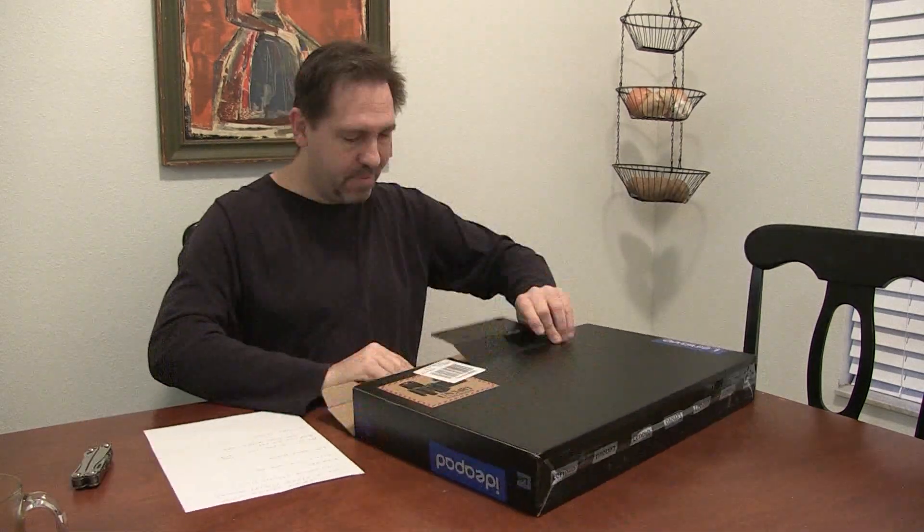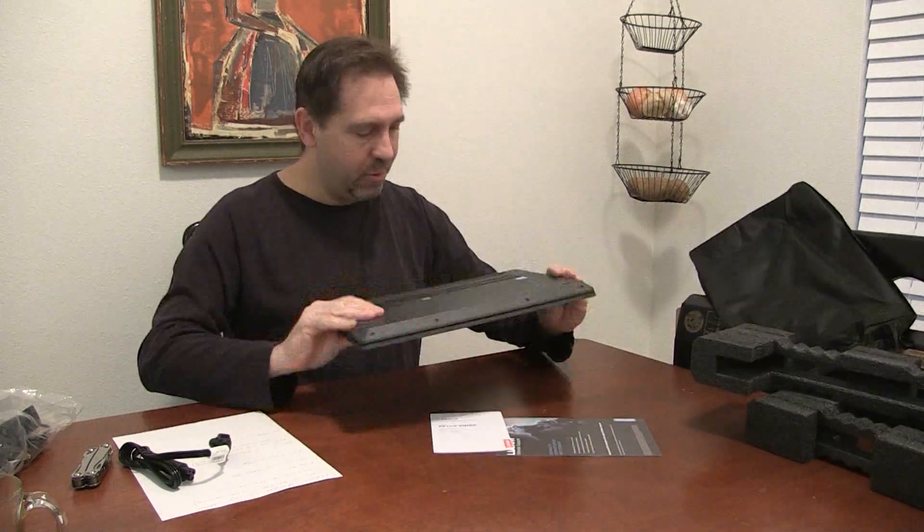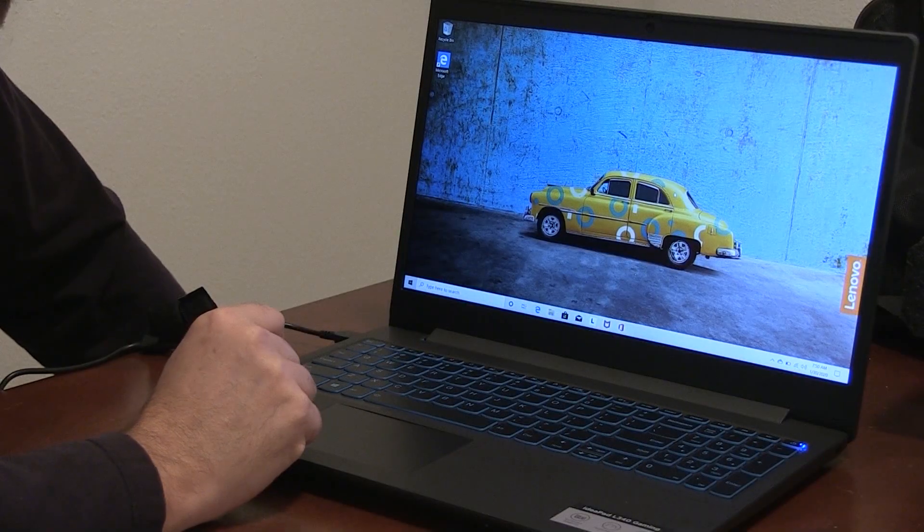I'm going to open this thing up and get an initial impression, and then I'll do another video seeing it work — or not work. I like the packaging. So far so good. It came out of the box. I'm going to plug it in and see if it turns on. Now she's up and running for the first time.